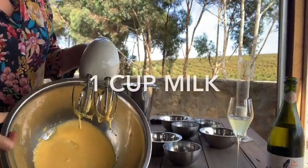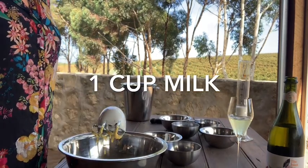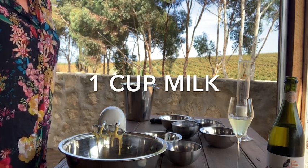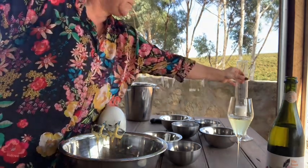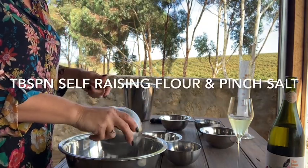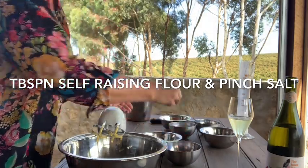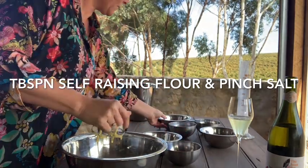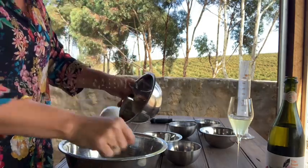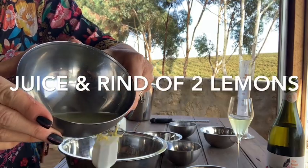We are creamy. Now we've got to beat in the milk — it's just one cup of milk — a tablespoon of flour, a pinch of salt, lemon rind stolen from Don's tree today, and the juice of those said lemons.